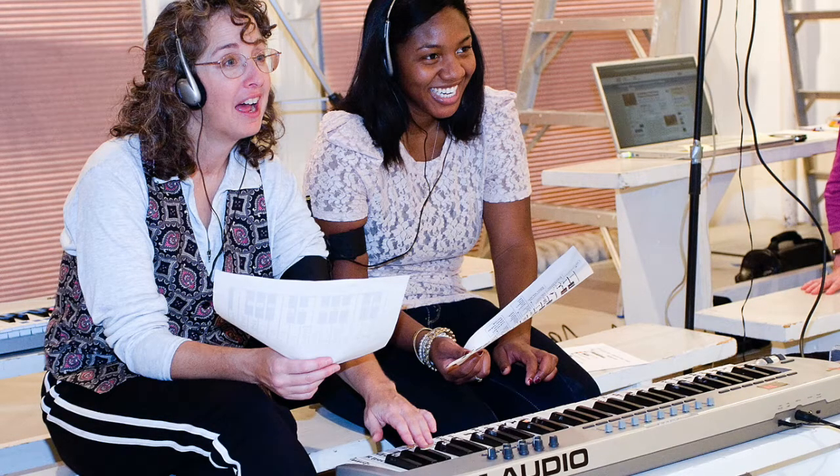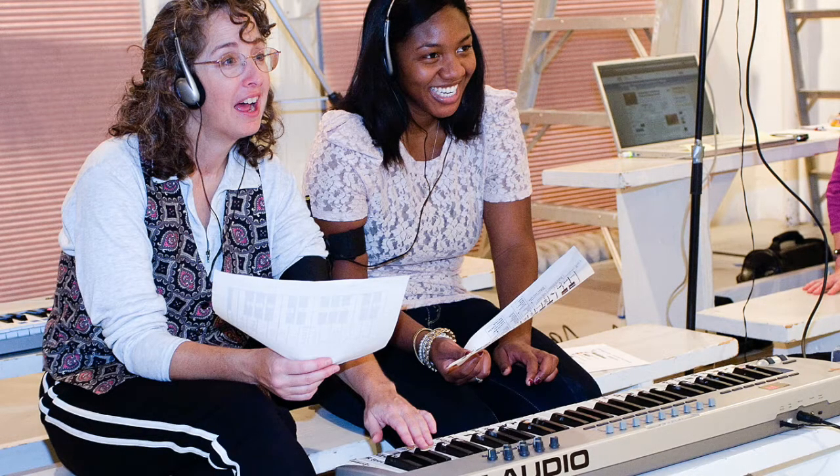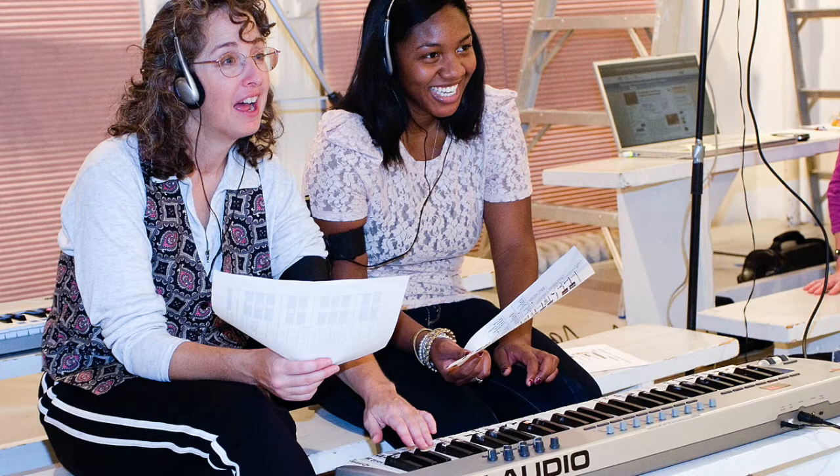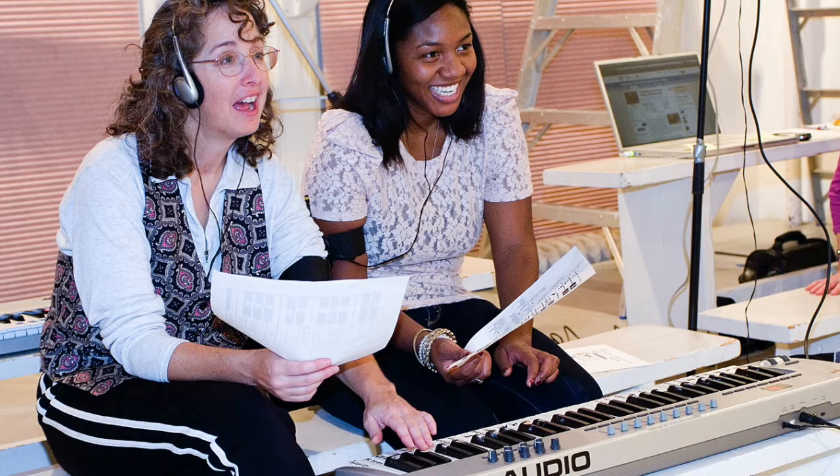Palms pressed together, fingertips forward. Reach pressed palms to the front, stretching arms. Look at hands. Reach pressed palms overhead. Reach as far back as you can. Stretch. Bring pressed hands back to chest. Press palms together. Keep pressing. Drop hands. Relax and breathe.